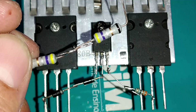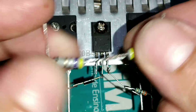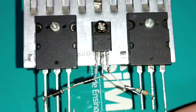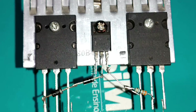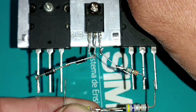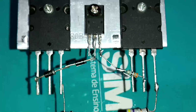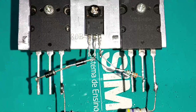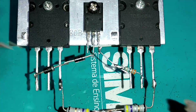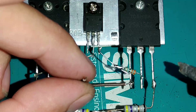O resistor de 33 ohms vai do Q3 até o emissor do Q2. Os dois resistores de 0,47 ohms vamos ligar em série e soldar no emissor de cada transistor — do Q1 e do Q3. A base do Q3 vai até o coletor do Q2.